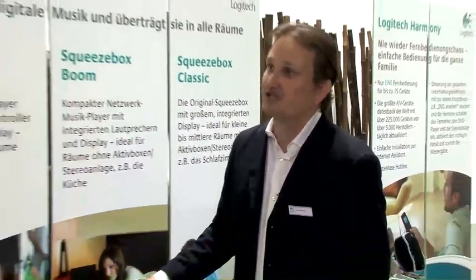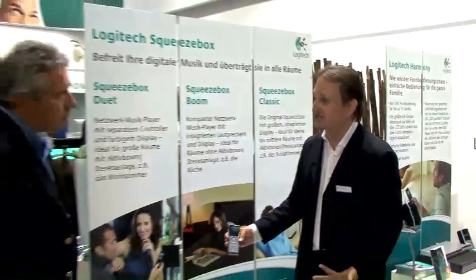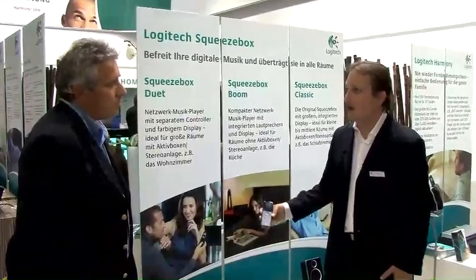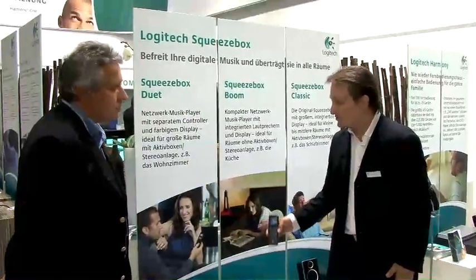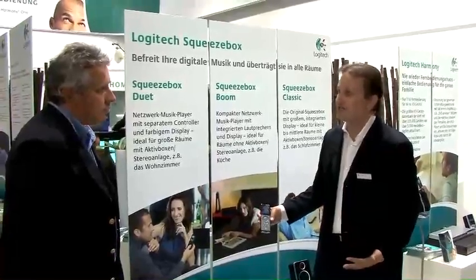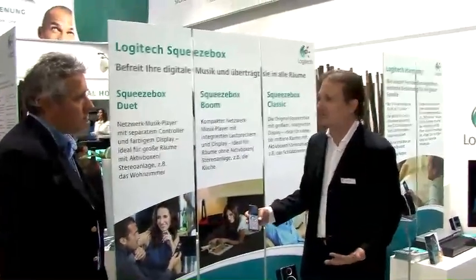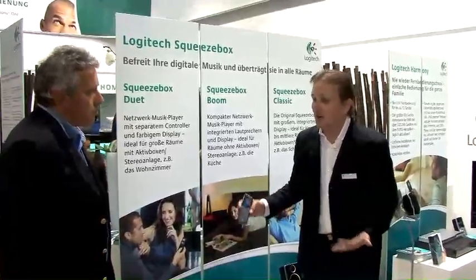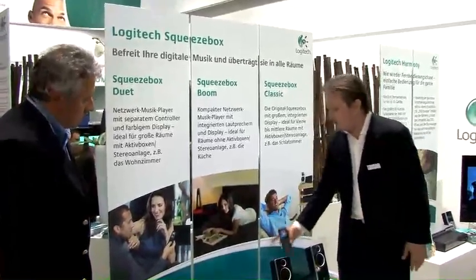It's been a tremendous success for us, but our customers have been asking us for an all-in-one solution that they don't have to use with a stereo or powered speakers. We have customers who love their Squeezebox Duets in their living room, but they'd like to listen to their network music in a back bedroom or outside. So what we've launched this week is the Squeezebox Boom.